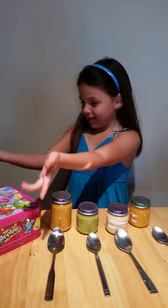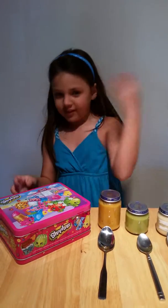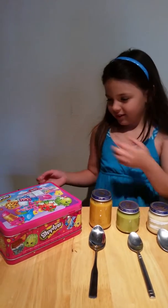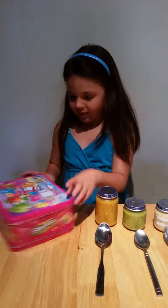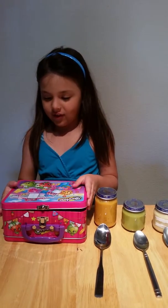Hey guys, we're here. Why is my lunch kit right here telling me to open it? I'll just open it. I'm going to make it towards y'all.